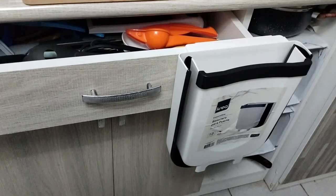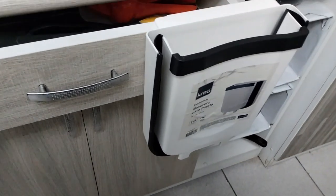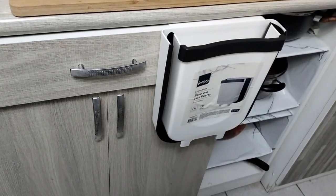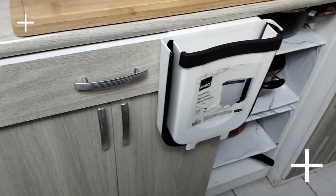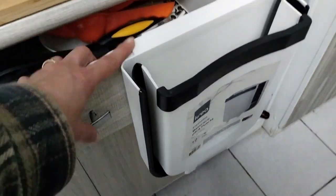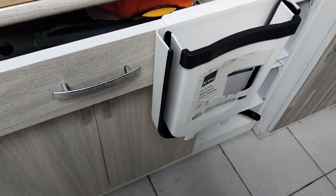Les muestro aquí la forma como lo pueden usar. Yo lo puse aquí en esta gaveta para que cuando llegue a revisar las compras pueda meter las bolsas más fácilmente.